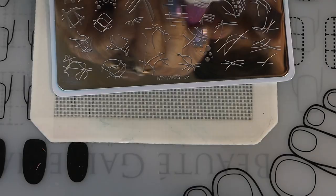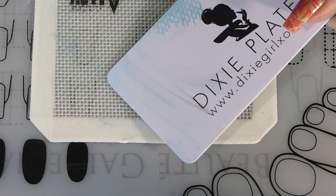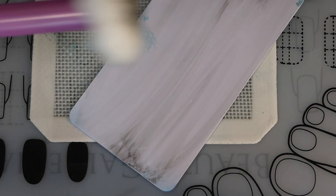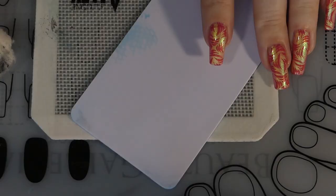Before I put anything away, I like to clean everything — the top, front, back, the mat. Everything has to get really clean; I don't like putting anything away dirty. Cleaning the back of this plate, something strange is happening that I've never seen before. All my other mats with names on the back don't do this. I'd love to know from you guys — is this a counterfeit Dixie plate or is it real? Has anybody else had this happen?